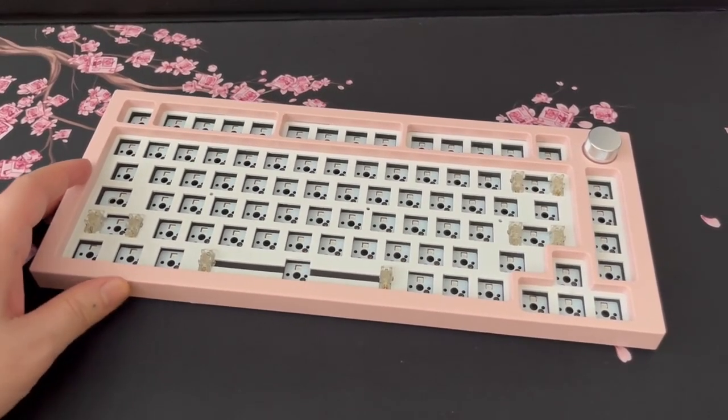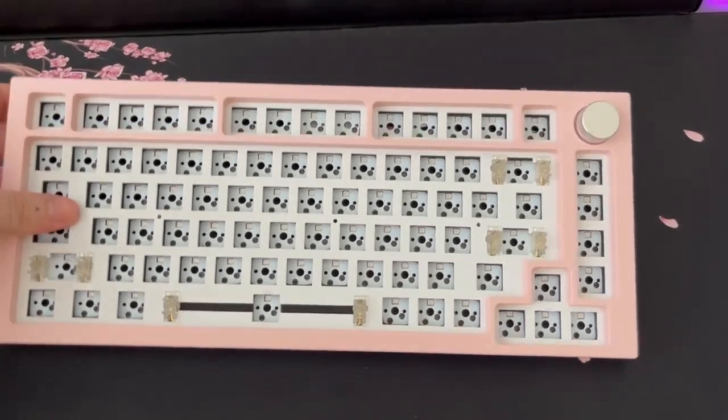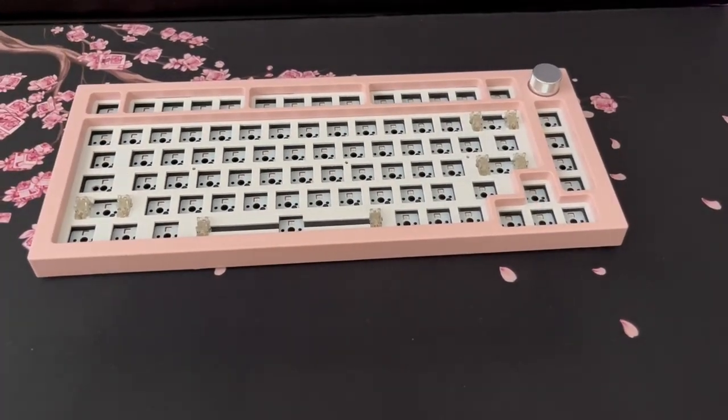I selected the Nexttime X75 - actually a 75% - because of the color. The color sold me, I'm not gonna lie. It's rare to find pink keyboards and my setup is toward pinks, so I decided to go with that one and I absolutely do not regret my choice. It has a lot of good features for the price - it retails around $50-60 depending on where you buy it.